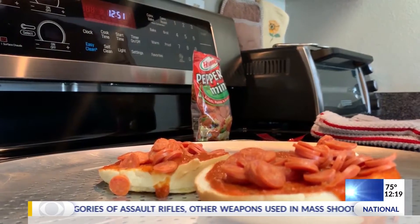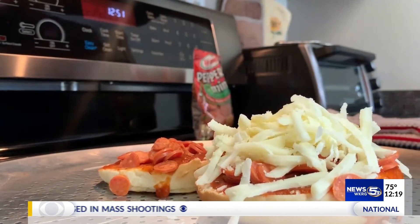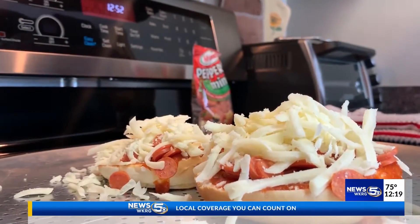Put some mozzarella cheese on it and load it down with cheese like so. Oh baby, look at that — oh, that looks so good!